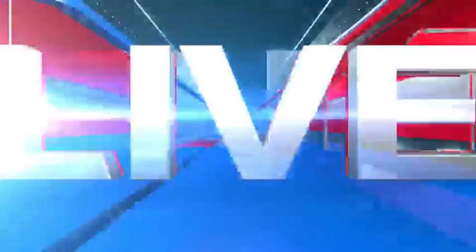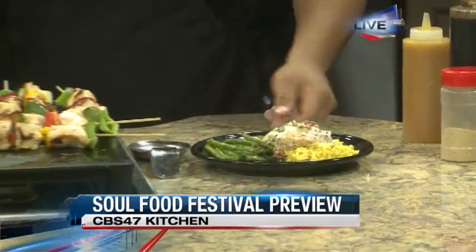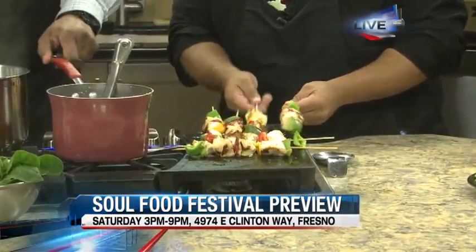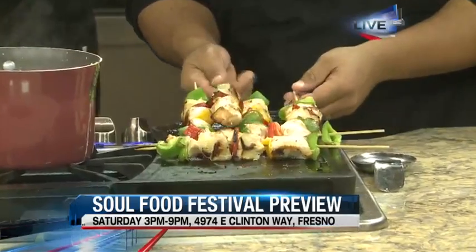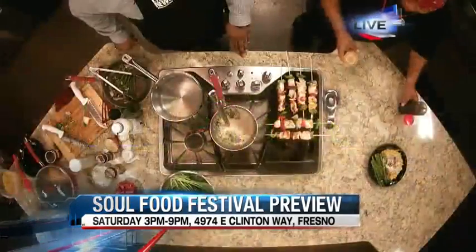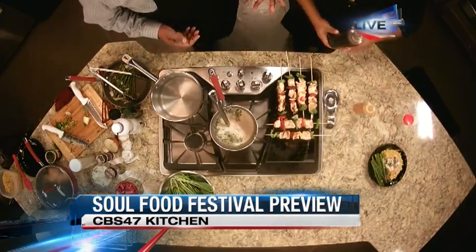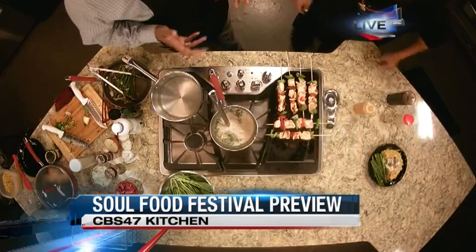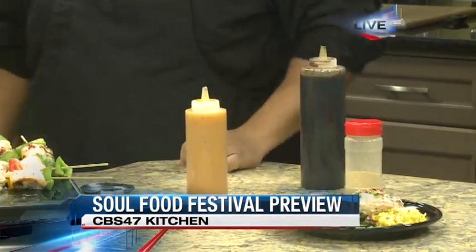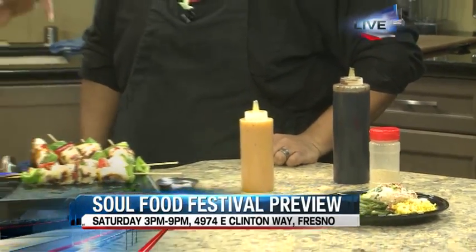Soul Food Fest is going to be this Saturday over at Vision View, not too far from the airport. You've already got something else sizzling on the grill. What exactly do we have going here? This here is a variety of kebabs. Right now we have our regular chicken kebabs with different sauces. This sauce here is our peach pineapple glaze, and we also have the choice for teriyaki glaze. Are these sauces you've come up with and worked on over time? Yes sir — I've worked on these for quite a few, it took a lot of time.